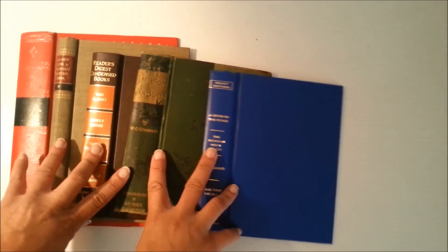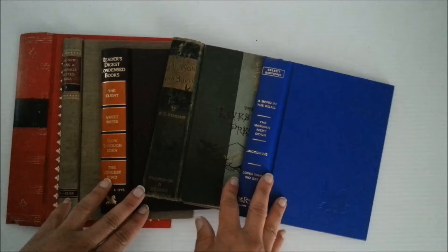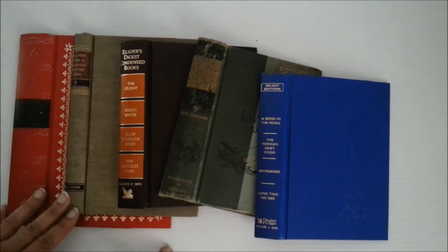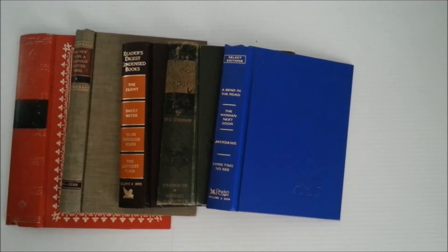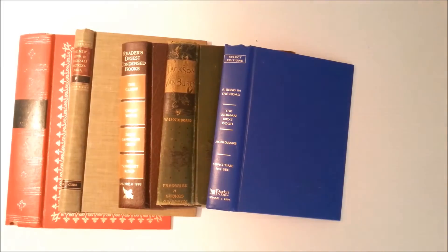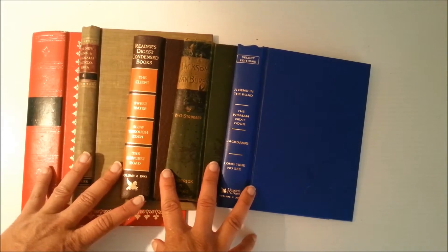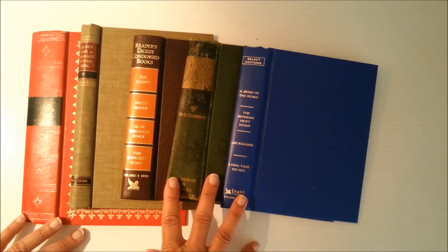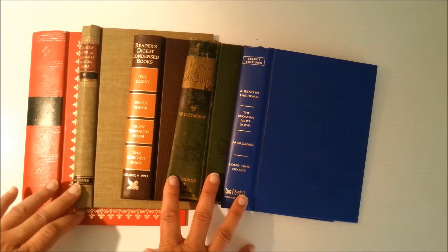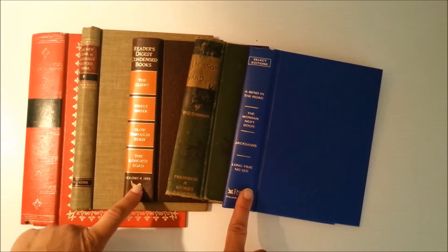Now for Set Two. The standard lot I usually list is about five books, all gutted. I tried to do a variety — these are vintage books, and then there are two Reader's Digest books. Let me start with the first one.